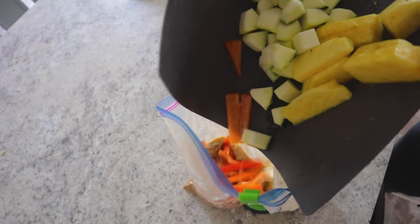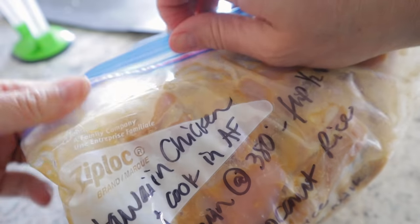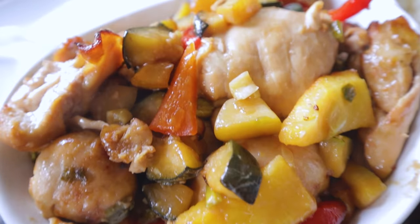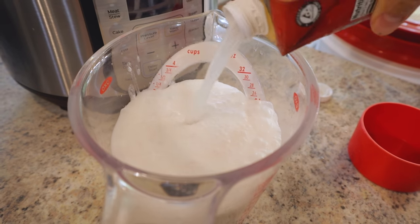Mix everything together, let out the air, and flatten to freeze or marinate. After marinating overnight, cook the Hawaiian chicken in the air fryer. For the rice, I'm using an Instant Pot with three cups of rice, cooked two parts coconut milk to one part water — one and a quarter cups liquid per cup of rice, high pressure for eight minutes. Pour the marinade contents from the bag into a bowl, arrange the chicken with veggies on top, and cook at 380°F for 16 minutes.